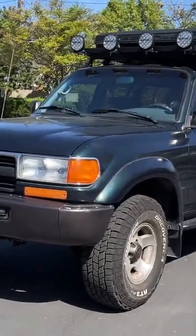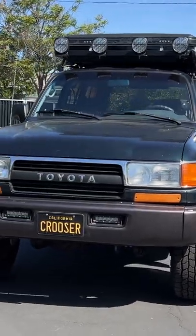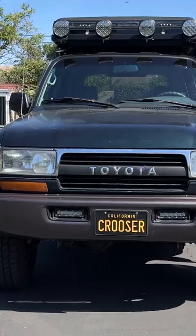Hey crew, I've got the key to my '94 Toyota Land Cruiser. And I'm embarrassed to say I have not taken this truck off-road in well over a year and a half.